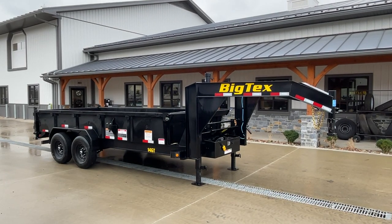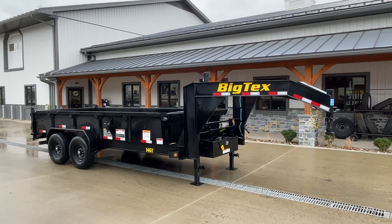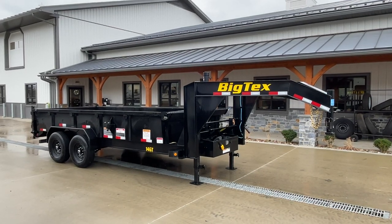Hi guys, Greg at Best Choice Trailers. Today we're going to take a walk around the Big Tex 14 GT model Gooseneck Telescopic Dump Trailer.